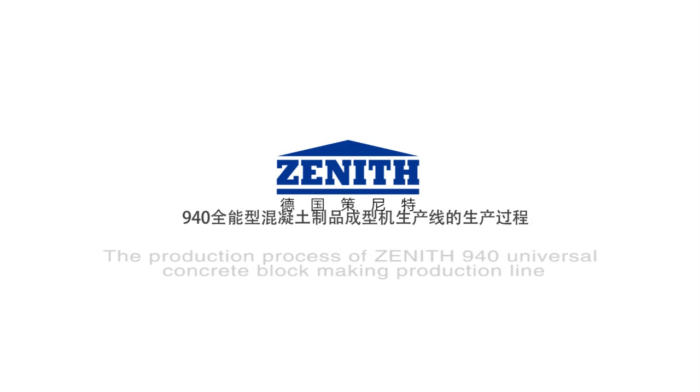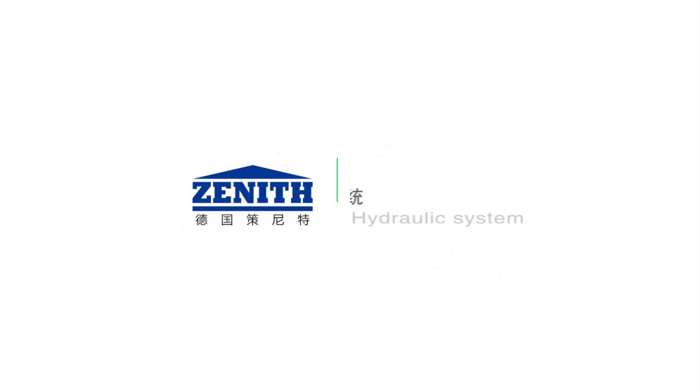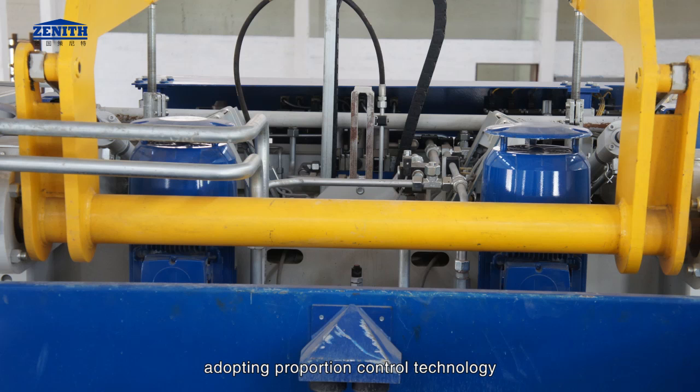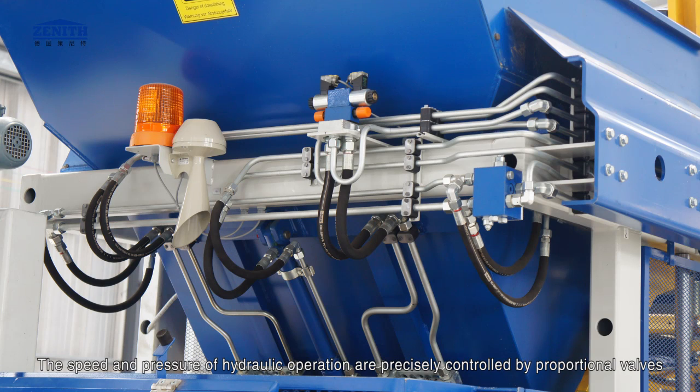The production process of Zenith 940 Universal Concrete Block Making Production Line. Hydraulic system: hydraulic power consists of two sets of radial piston pump with maximum flow of 2 by 20 liters per minute and maximum pressure of 25 megapascals. Adopting proportion control technology, the speed and route of hydraulic operation are adjusted according to different products, precisely controlled by proportional valves.